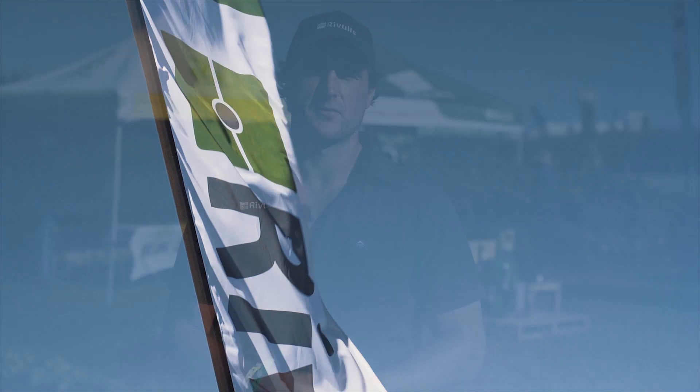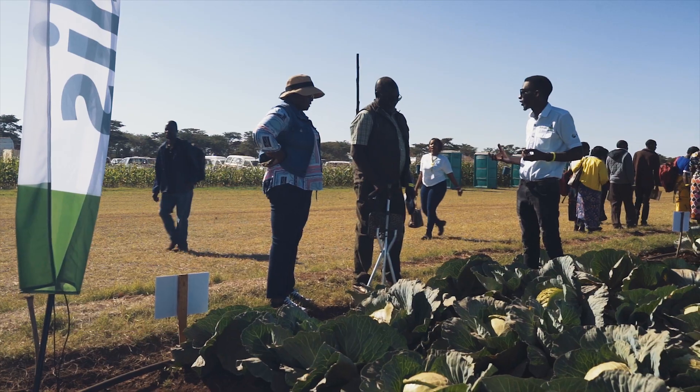I'm Rake Valchmoot from Rivulis, where we specialize in micro and drip irrigation, with headquarters in Israel. I'm here in Zambia today with one of our dealers, Holland Greentech.